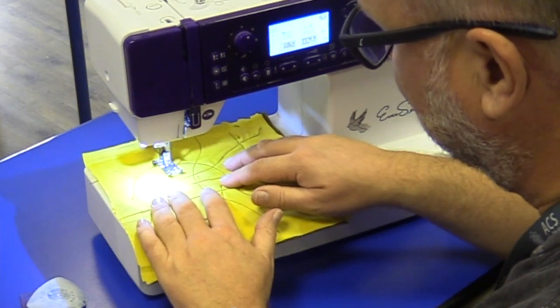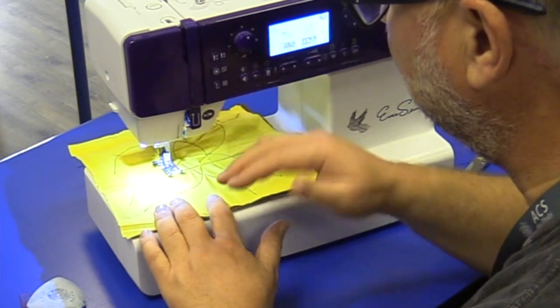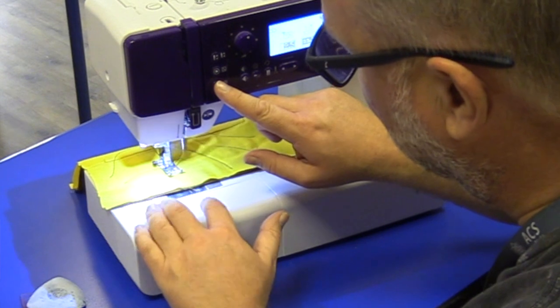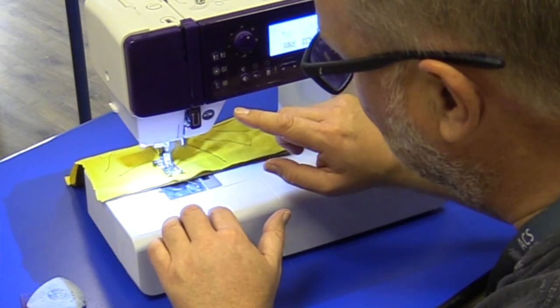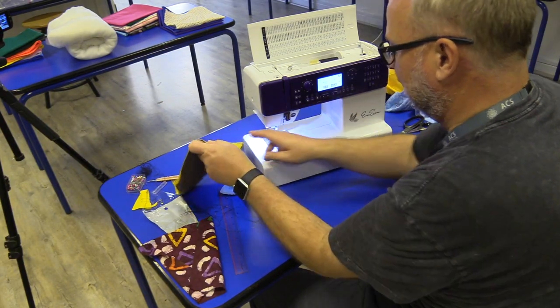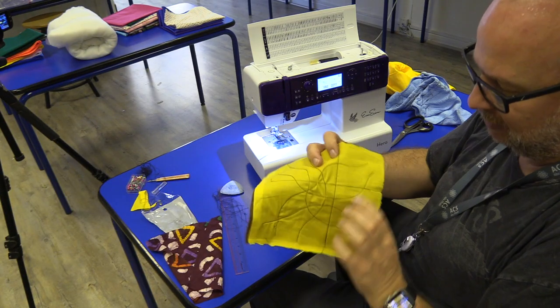I back up over my same line and then go forward. I'm going to do a straight line, just letting it go and sewing just like normal. As I get near the end, instead of pressing stop, I press reverse — I reverse about three quarters of a centimeter, come back on it, then press stop. The needle raises up and I pull it out.